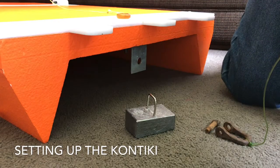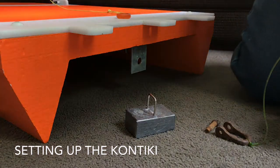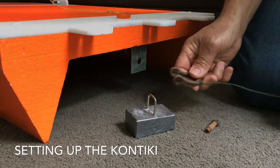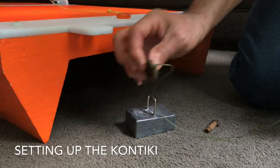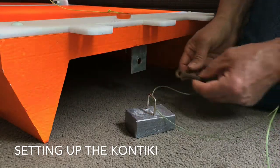Setting up your kontiki is really easy. First of all you need to run your kontiki line, pass your D-link through the weight and then attach it to the back of the kontiki.